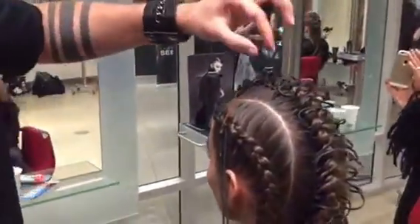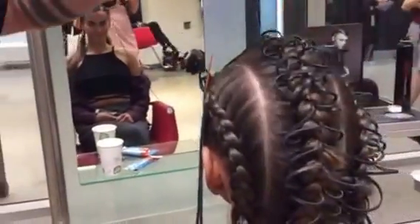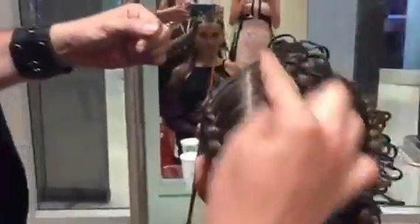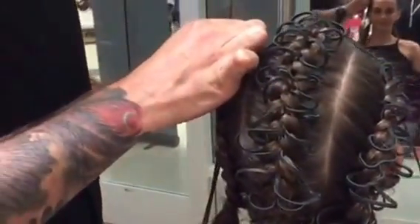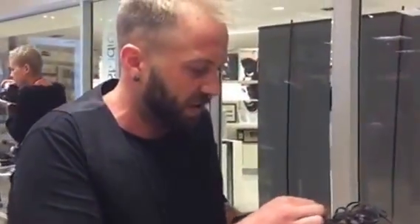What we're doing is actually taking — we did cornrows all the way around. Now we're taking leather thread and weaving it around the braids to create this texture on the surface. The collection's all about repurposing different materials, so taking the leather thread and turning it into something different, something a little bit more artistic.